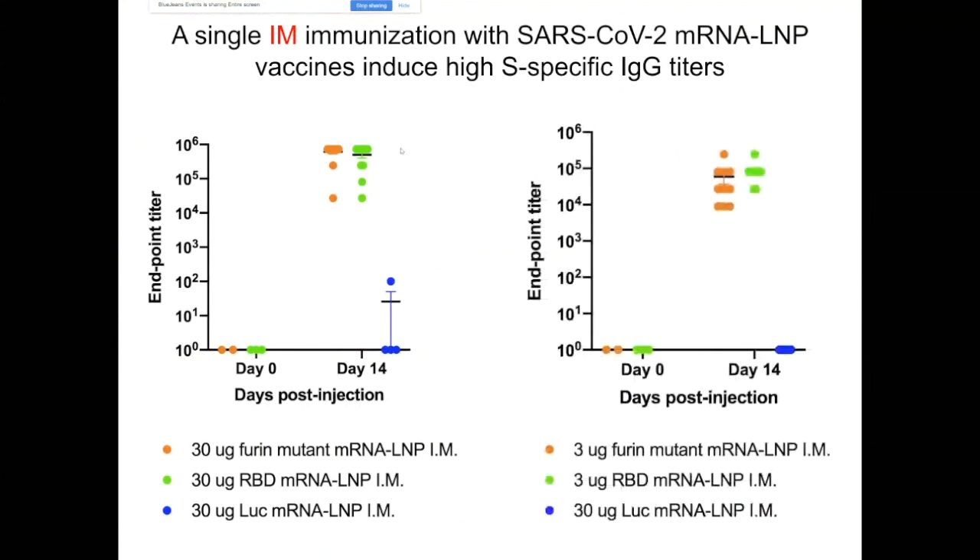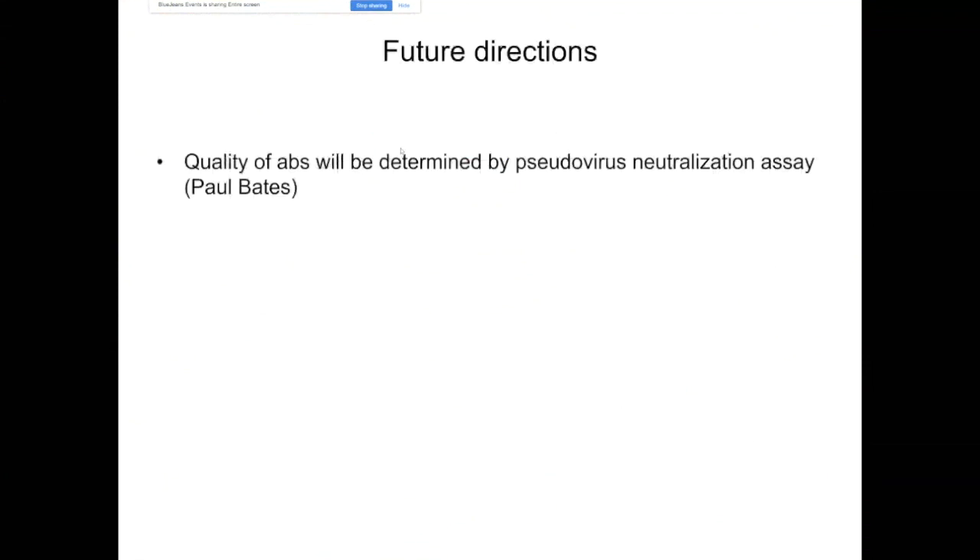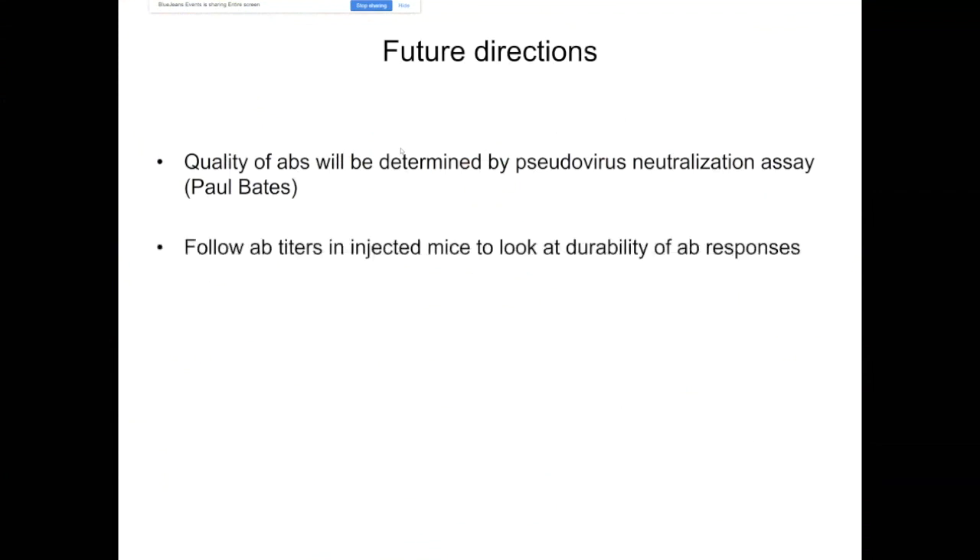The lower dose of 3 micrograms also induced decent ELISA titers. We obtained similar data after intradermal immunization with 30 micrograms. The take-home from these experiments is that both SARS-CoV-2 vaccines are immunogenic in mice after intramuscular and intradermal immunization. However, it will be much more important to look at the neutralization titers, so Paul Bates is performing pseudovirus neutralization assays, which will be absolutely critical. We also plan to follow antibody titers in these injected mice to assess the durability of antibody responses.